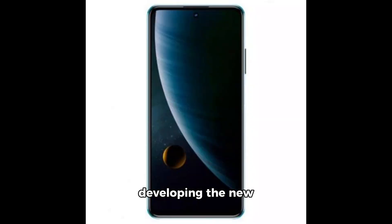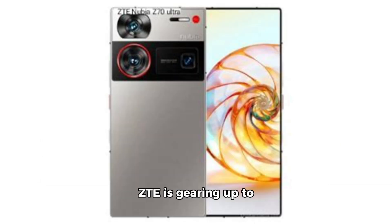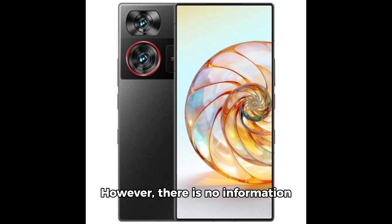ZTE has started developing the new Nubia Z70 Ultra. Gizmokina has spotted the Nubia Z70 Ultra in the iMy Database. ZTE is gearing up to compete in the flagship market with the Nubia Z70 Ultra smartphone. The device has the model number NX731J, however there is no further information about this smartphone other than the model number yet.